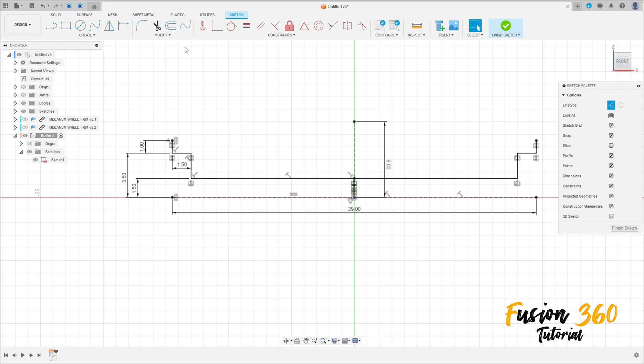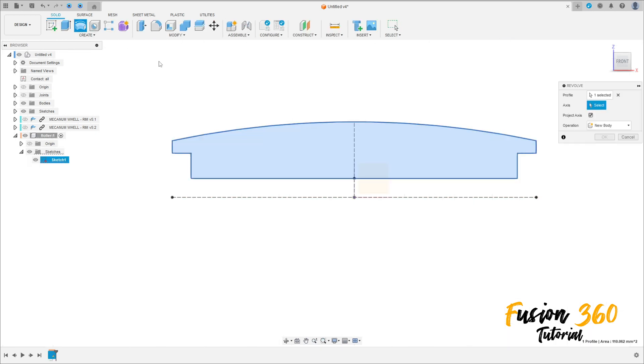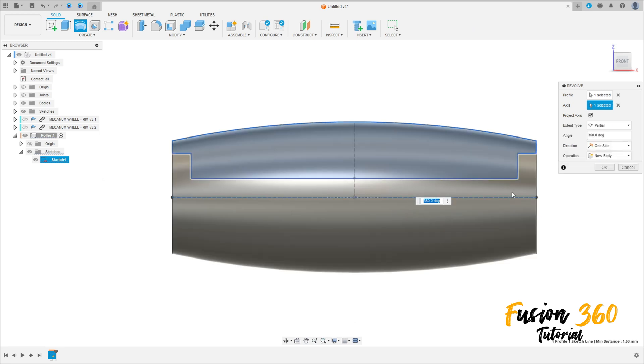We copy this. Now go to Create and select Arc — three point arc. Click here on this point and this point, remove the construction line type, and at this point we have this shape. Finish the sketch.